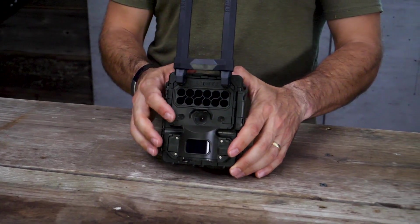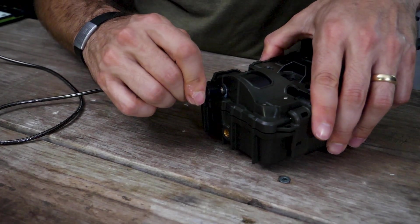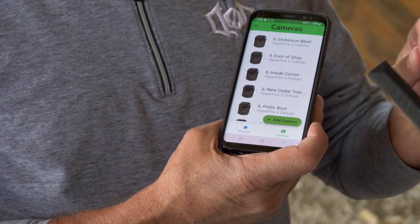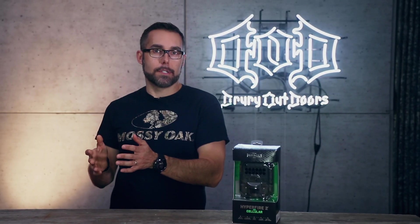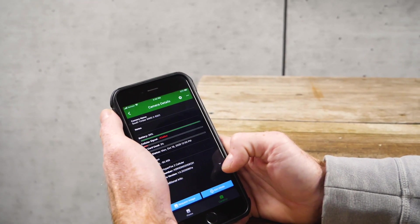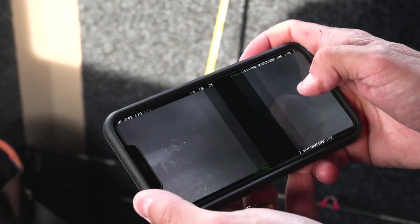Aside from installing the antenna, the physical setup of the Hyperfire II cellular camera is just like any other trail camera. It does come equipped with an external power port so you can increase operating life by adding a battery or a Reconyx solar charger. The app itself is pretty intuitive and allows you to manage your pictures, request full-resolution images, and pick your favorites. You can also view battery life and the status of your SD card in the camera, change the settings on each of your cameras from the Reconyx Connect app, and schedule when the camera uploads your pictures.